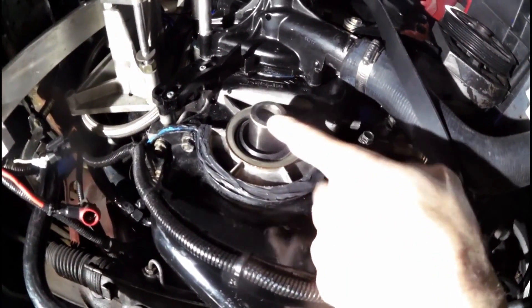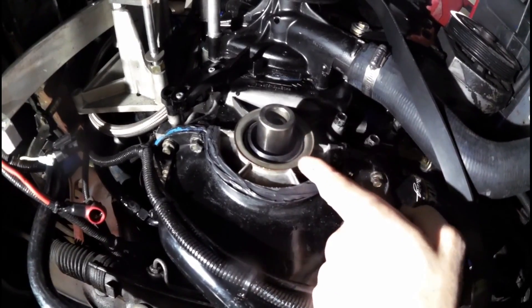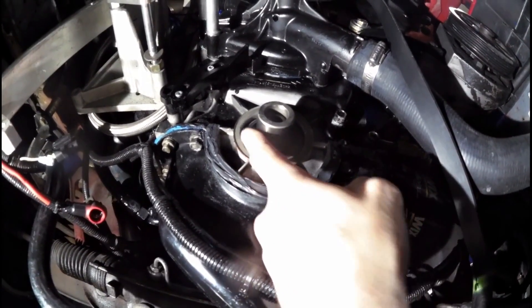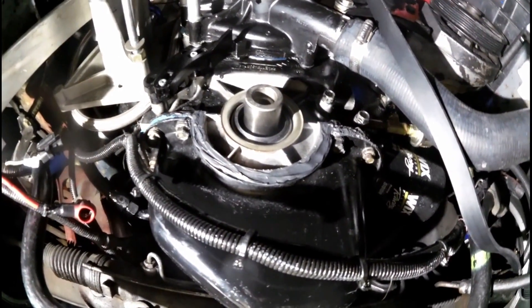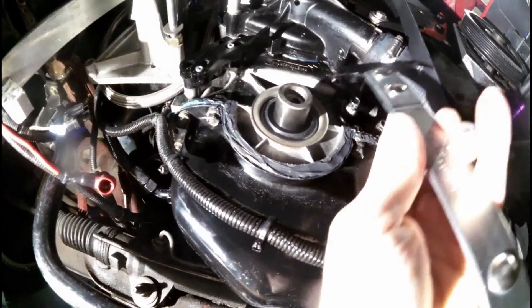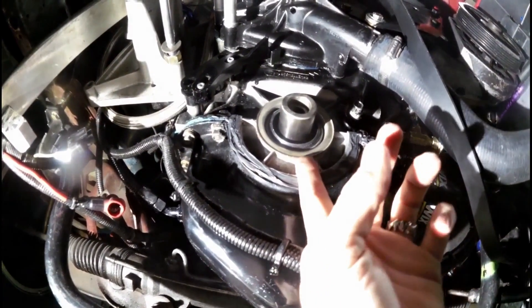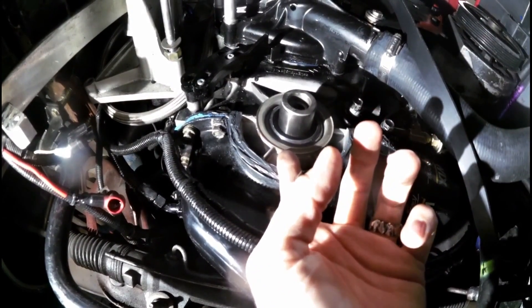Once you get your harmonic balancer out of the way, this is your crankshaft — that's what your harmonic balancer was pressed on. This is your seal, the one I replaced. You can see this one's nice and new. To remove the old seal, you can use a seal puller like this. I found I had a lot better luck getting a screwdriver underneath that lip and bending the seal over, going all the way around the bottom as much as I could reach.